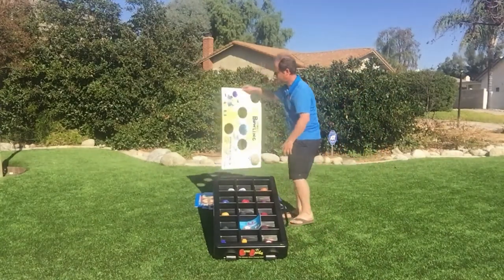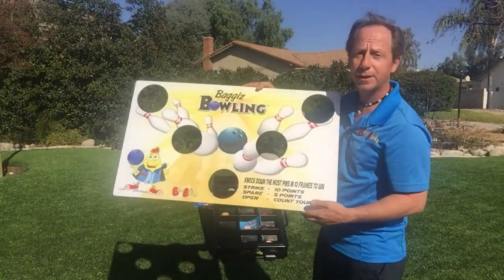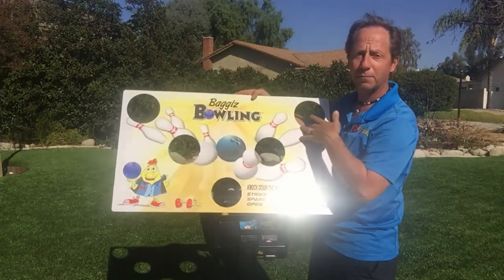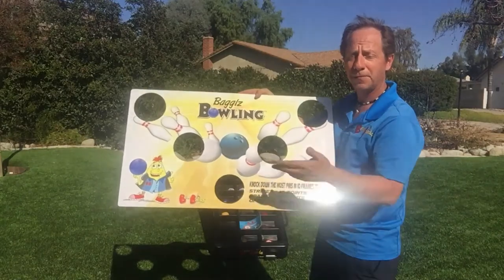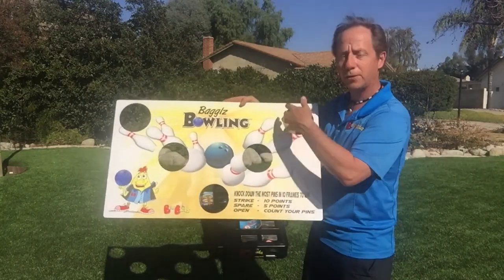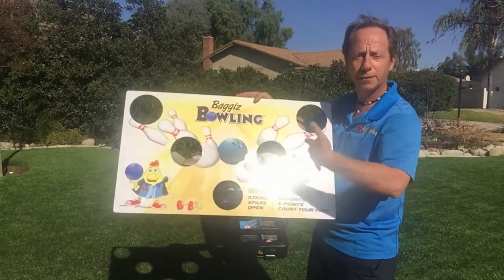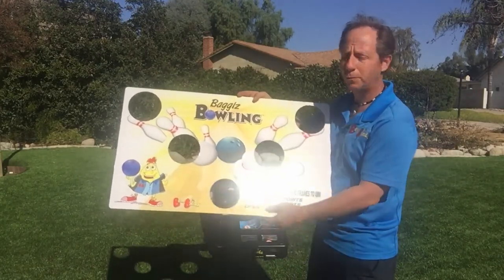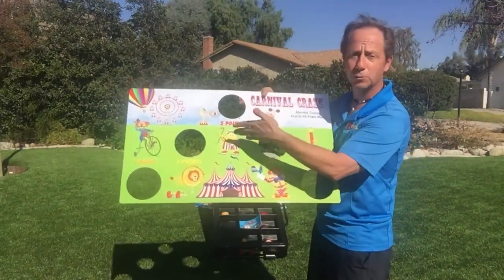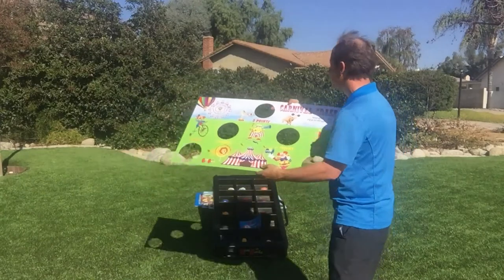Another title I picked for you — one of our most popular — is Bagels Bowling. Most kids know the concepts of bowling. If you get all five pins down without missing, that's a strike. If you make three but miss two, then make your last two, that's a spare worth five points. Otherwise you just count how many pins — just like a normal bowling score. The flip side is Carnival Craze: first one to 33 points wins, with five, three, and one point zones. Very colorful — kids really like this title as well.